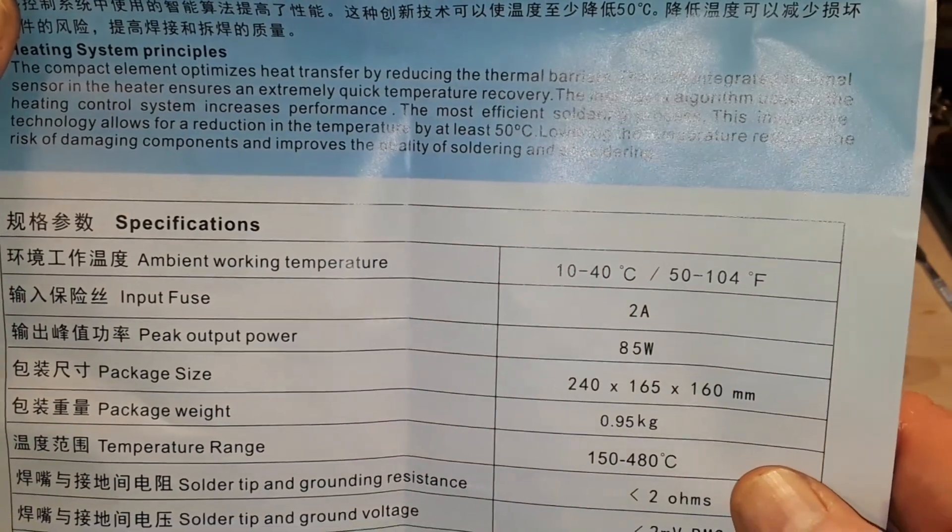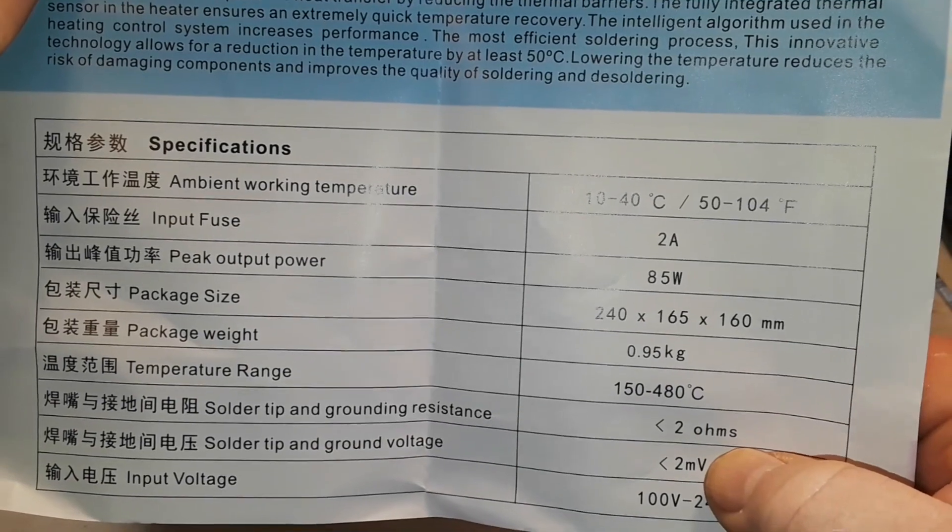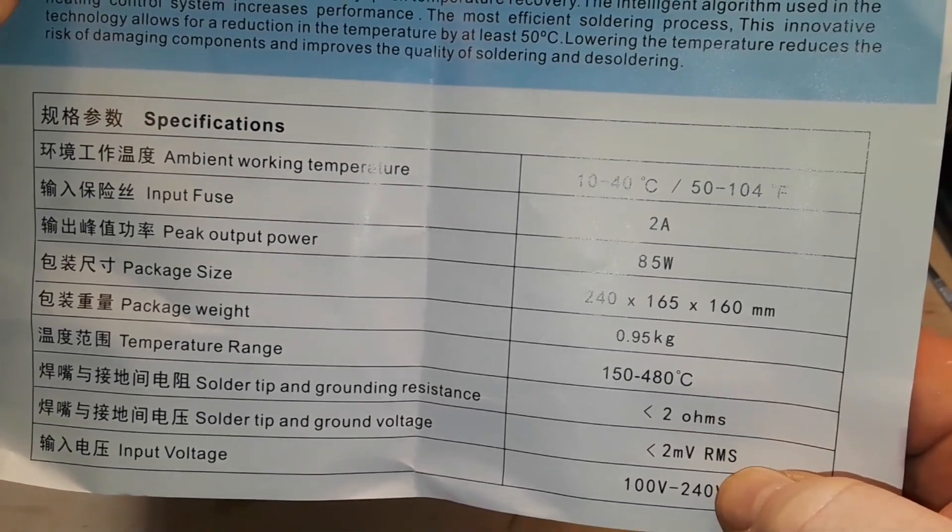Ambient working temperature, 2 amp fuse, 85 watts. Temperature range 150 to 480 degrees C. Soldering tip grounding resistance less than 2 ohms.